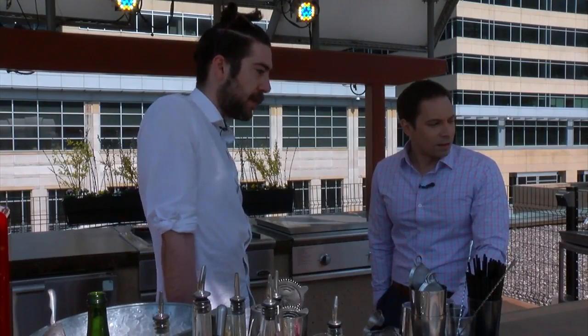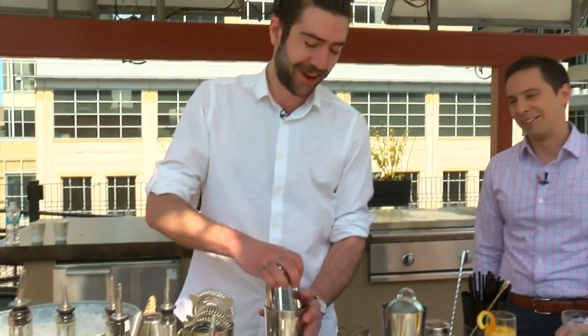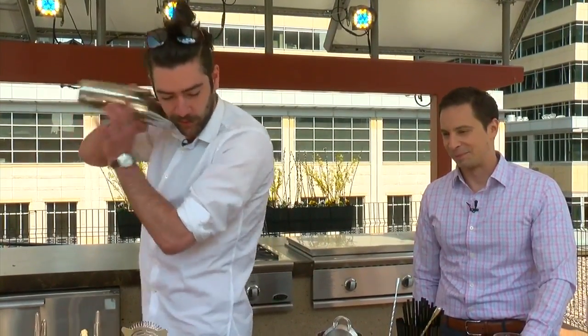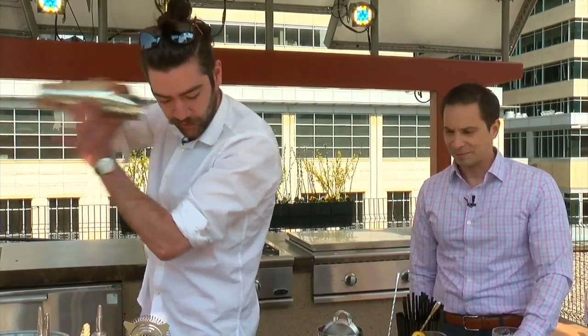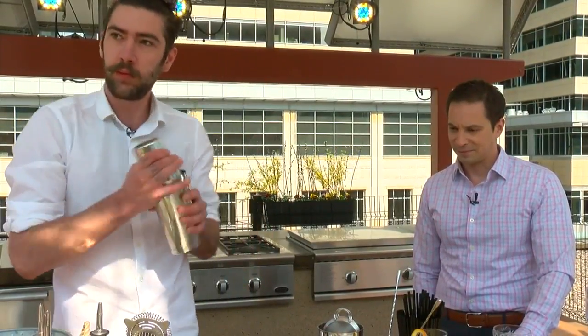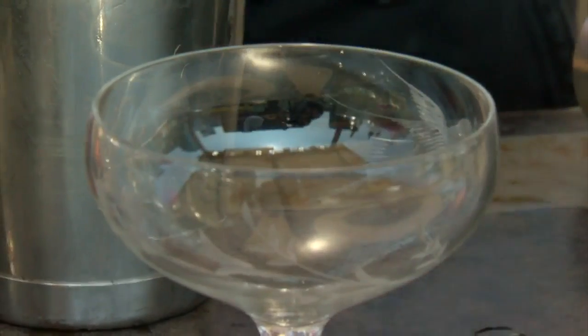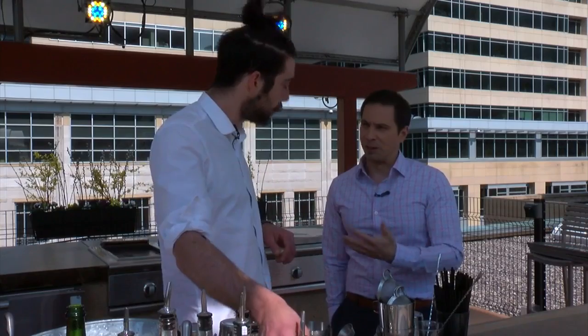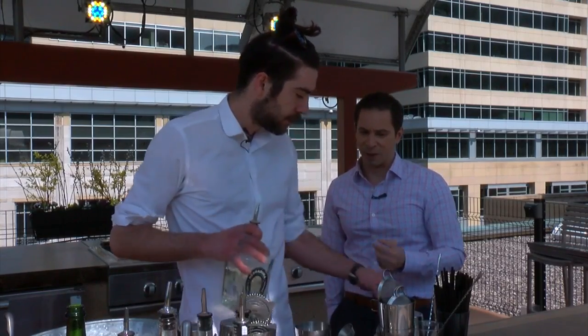Next up, the Marquette — a riff on the Corpse Reviver Number Two, a super classic brunch cocktail. This cocktail starts by rinsing an empty glass with absinthe. Use an atomizer like Marco, or just put a little absinthe in the bottom of the glass and roll it around to coat the sides. Absinthe, of course, is the anise-flavored liquor.